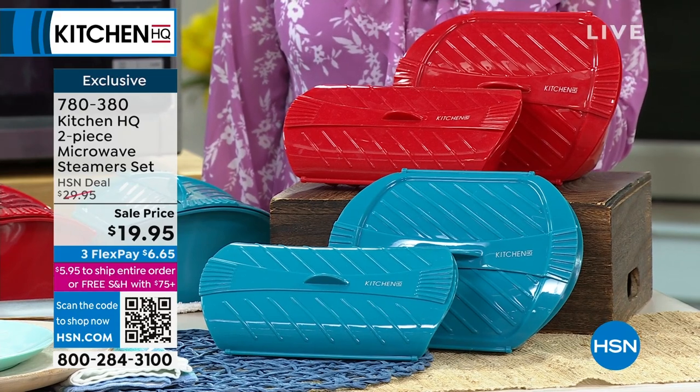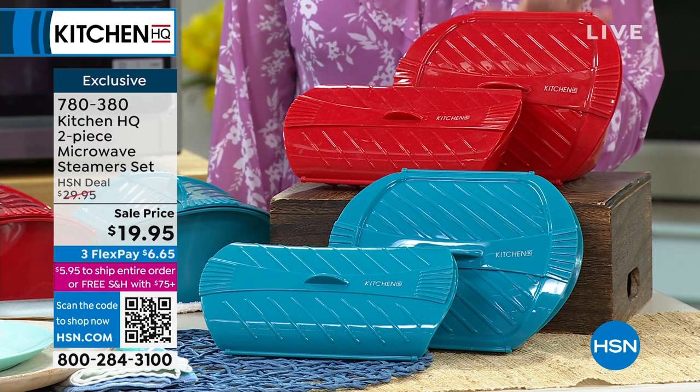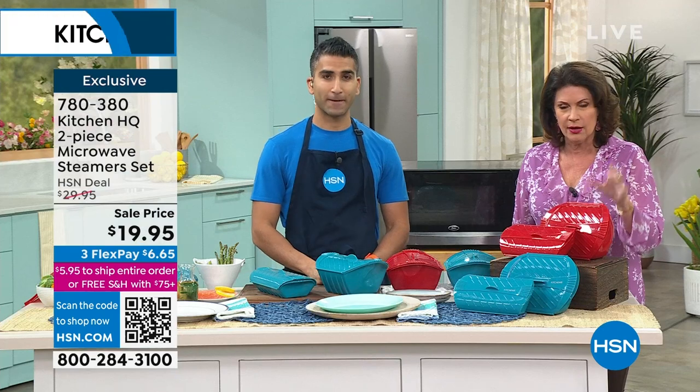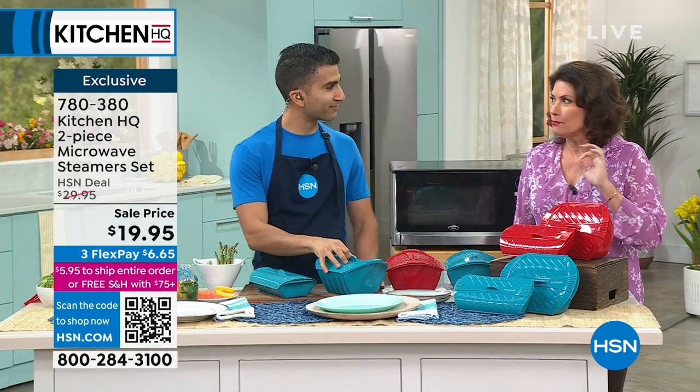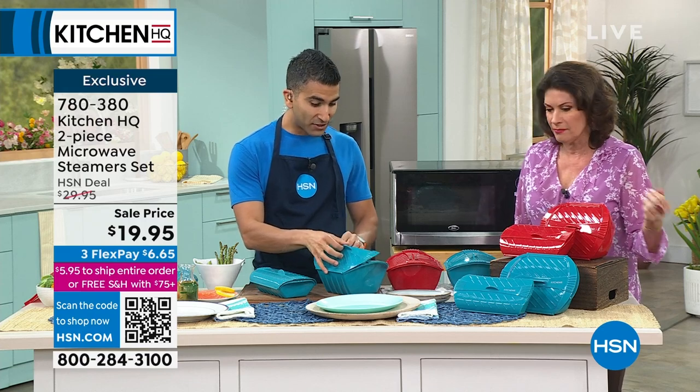Until now, we are offering you a two-piece microwave steamer set at a sale price of $19.95. This is where you cook your meals now, and you're going to be shocked at how beautifully those meals cook because they're steaming in here.